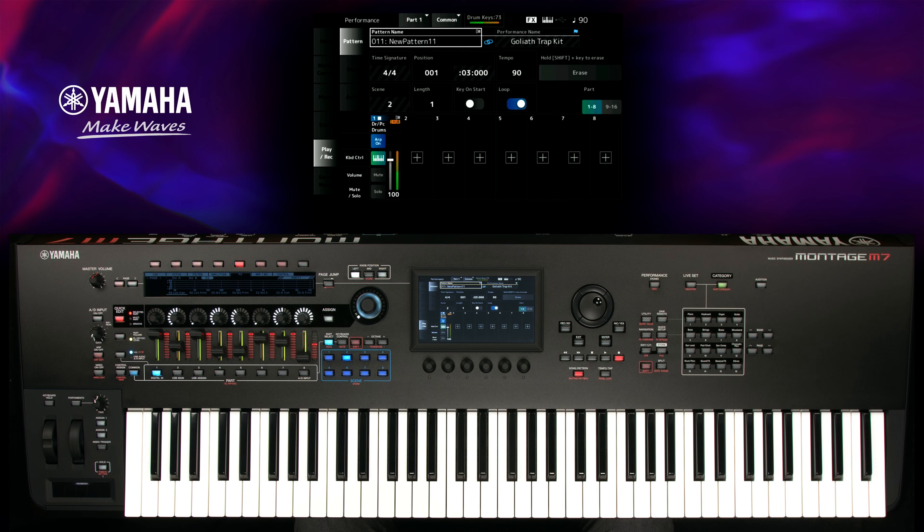Press the record button again and set the recording to Rehearsal Mode to check and try different instruments or variations. Press the record button again to continue recording.